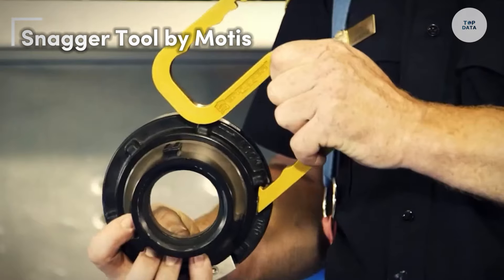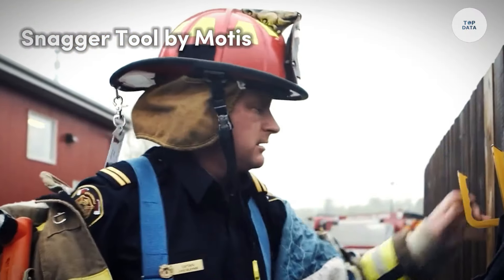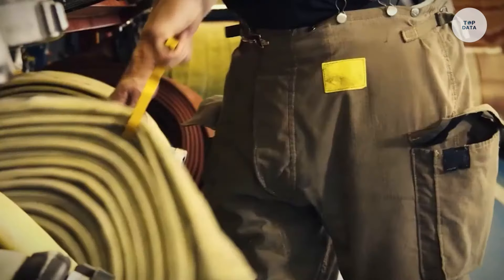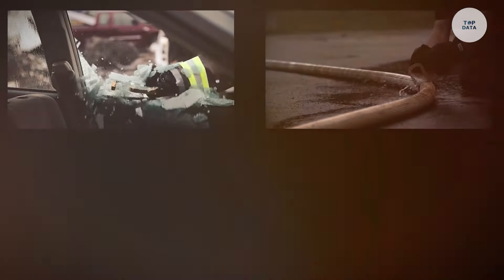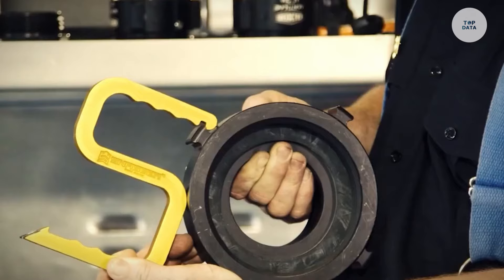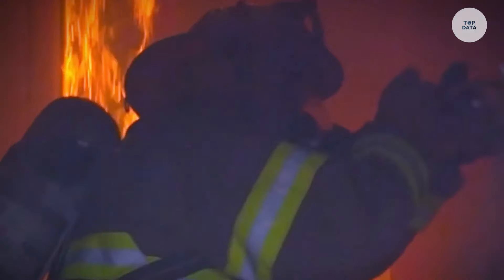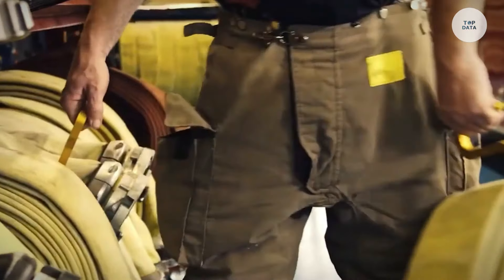The Snagger Tool by Modus is a versatile multifunctional tool specifically designed for firefighting and rescue operations. It combines essential tools into one compact design, including a hose handling tool, spanner for couplings, door wedge, and a rapid egress tool. This innovative design reduces the number of tools firefighters need to carry, enhancing efficiency.